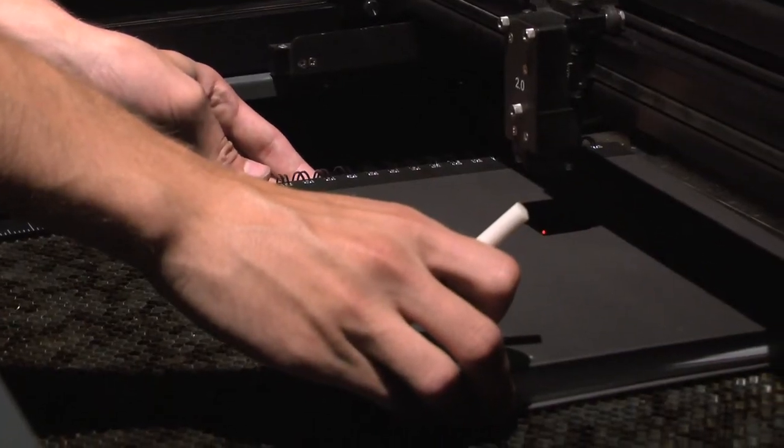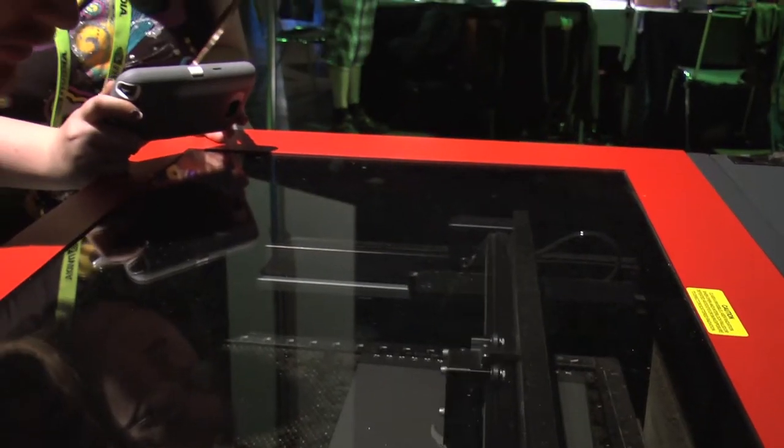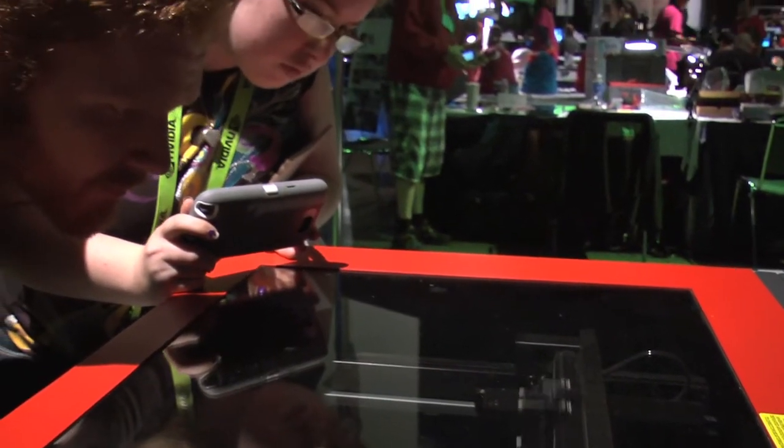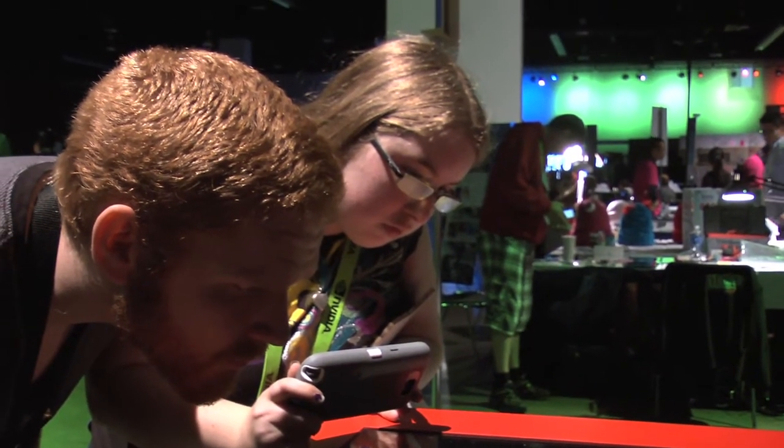The Hack Shack is important for SIGGRAPH because it reminds us about why we love to make. I think that we lose sight of why we make. I think that people are really much more interested in making money or being competitive as an artist or within a market.